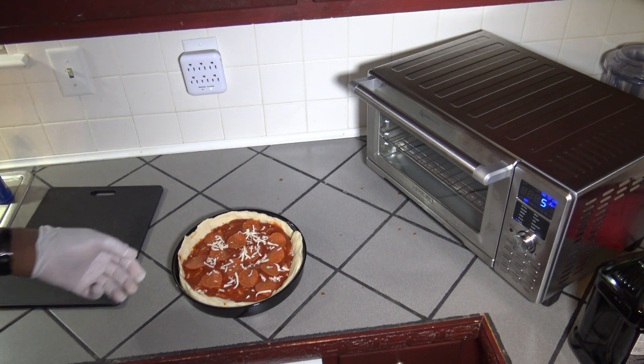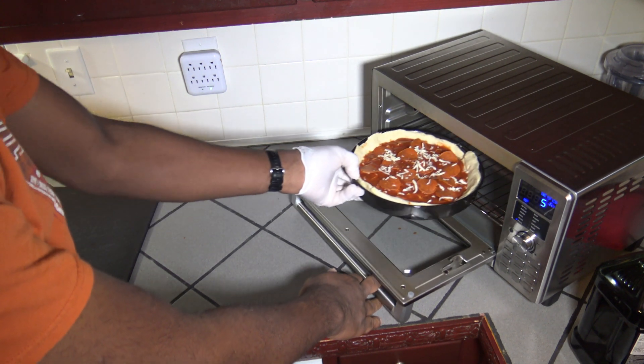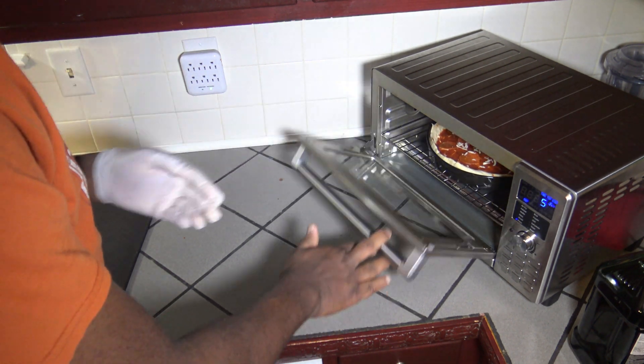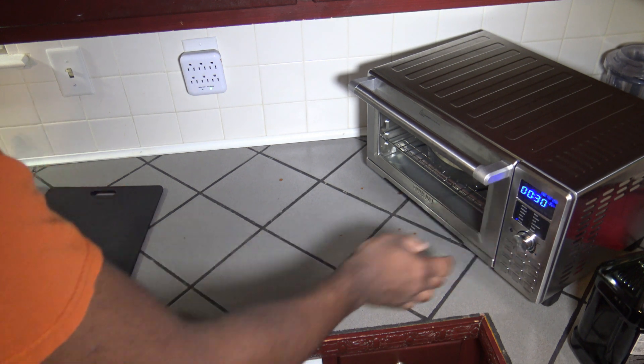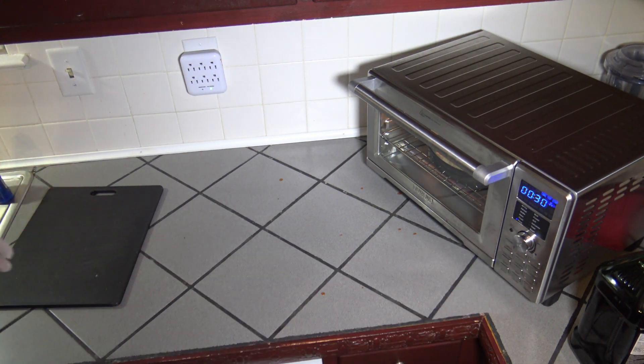Preheating has ended, and I have five minutes to get it in. So I stick it in there and hit the start button. Now it starts the 30-minute countdown. I'll keep an eye on things and bring you back in a bit.